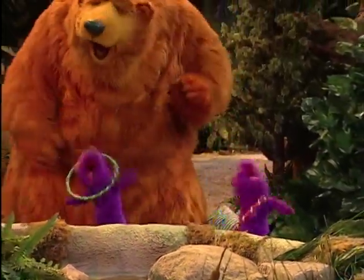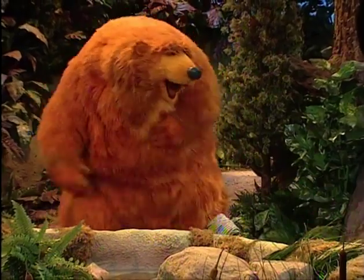Oh yeah, whoa, whoa, whoa, whoa! Oh, oh, oh! This is double fun! That was great, guys! Yeah! Oh! Thank you.